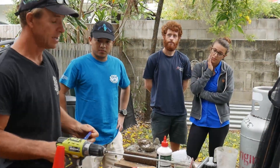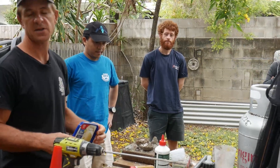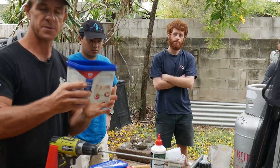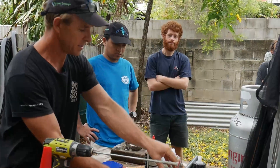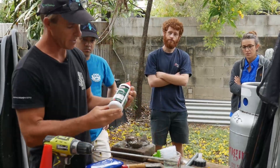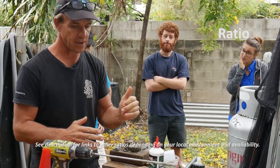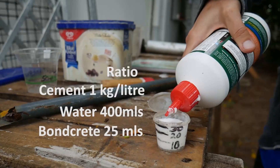This morning we're going to mix cement using a few different compounds for deploying underwater to attach our coral discs to the underwater substrate. I have a very expensive measuring bucket which is exactly two kilos, a couple of different sized jugs for measuring out the water, and some other measuring implements. We're going to be using standard cement and adding an additive called Boncrete, which helps make the cement more viscous so it doesn't disperse easily underwater. The ratio we're working with is one kilo of cement to 400 milliliters of water to 25 milliliters of Boncrete.